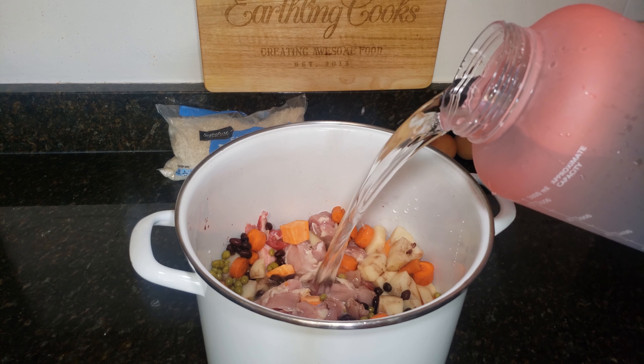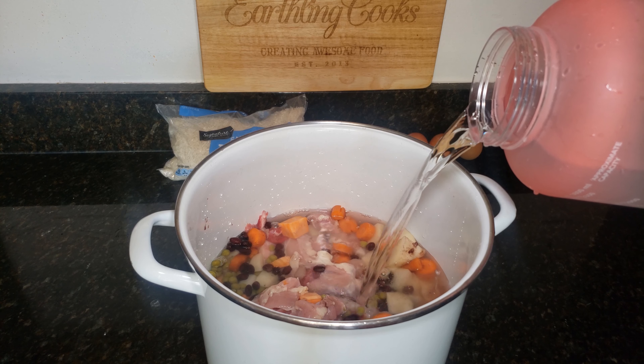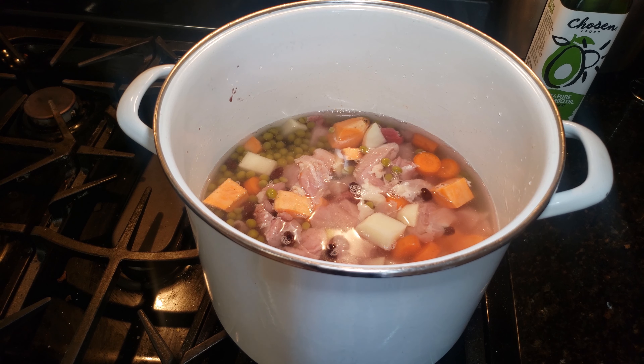Go ahead and add water to the pot until it's just about to the top of everything. Now we'll head to the stove. Get it up to a simmer — you can start on pretty high heat to get it boiling, and then we're going to want to simmer it for about 30 minutes to get those potatoes and everything cooked well.